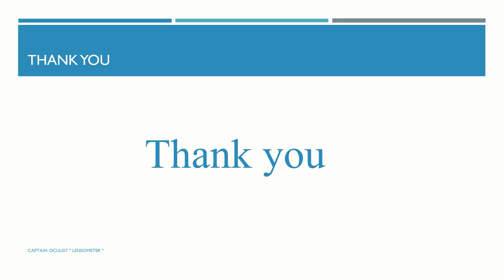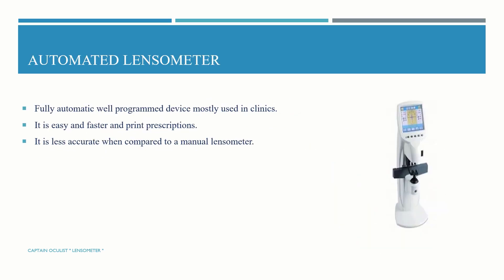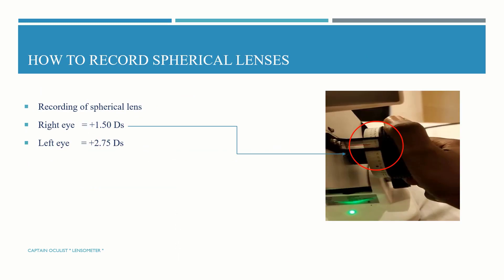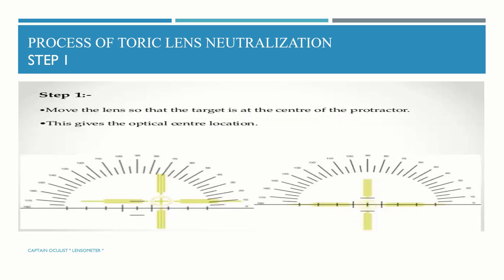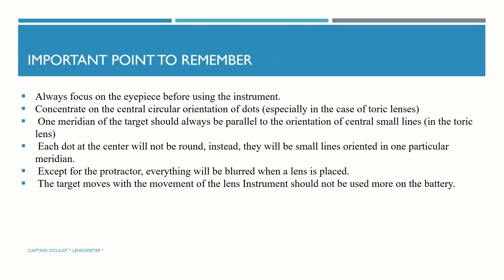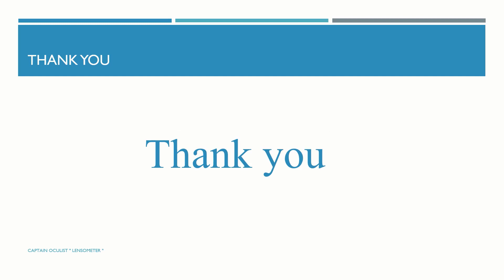So these are all about the automated and manual lensometer, including the steps to neutralize spherical and cylindrical lenses. In this session, we discussed the classification of lensometers, neutralization of spherical and cylindrical lenses, recording of cylindrical and spherical lenses, tips on neutralization, and pictures of the automated lensometer.